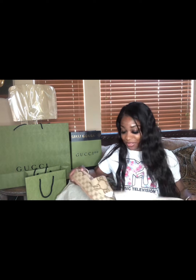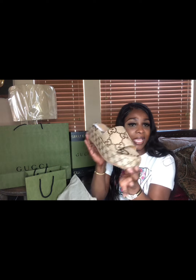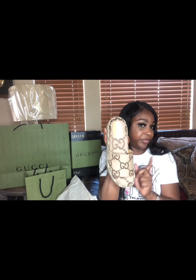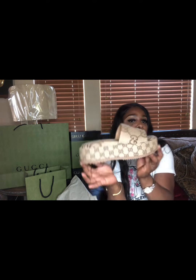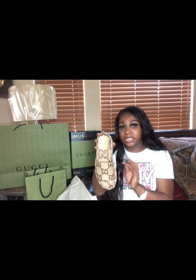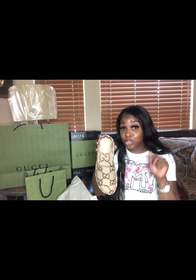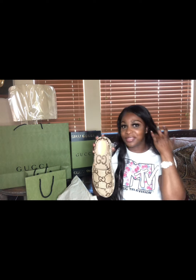I gotta have this on my platform because this summer is about to be off the chain. Look what I got — the slide platform. Look at the details. I think that's the reason I got both of them, so I can match with the belt. I already wore this one — if y'all want to see the style, go to my Instagram at Douce Mumu, D-O-U-C-E-M-U-M-U.